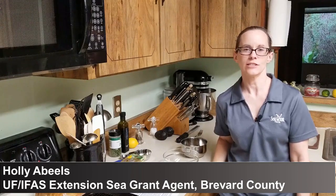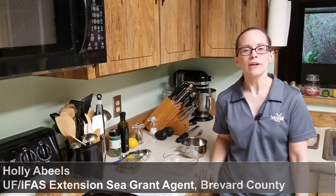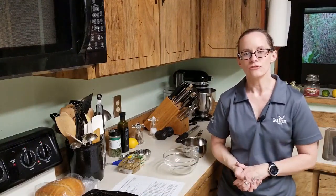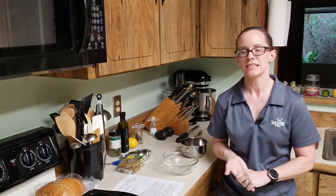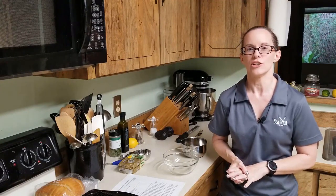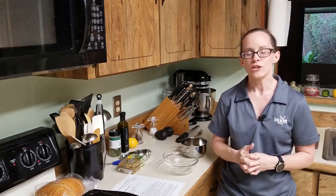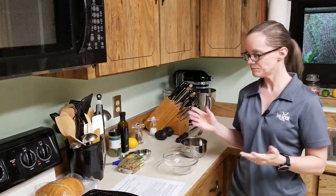Hi everybody. My name is Holly Abiles. I'm a Florida Sea Grant Extension Agent with the University of Florida IFAS Extension Office, and today I'm going to be showing you a recipe using canned sardines. You can buy canned sardines in the grocery store, and I know it might seem weird to be cooking with sardines, but this is a really easy recipe. Sardines are a great seafood to use because they are high in omega-3 fatty acids.